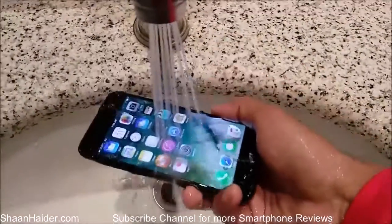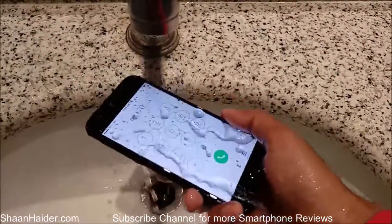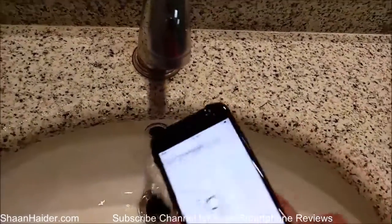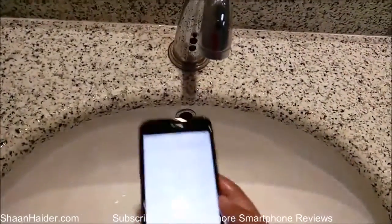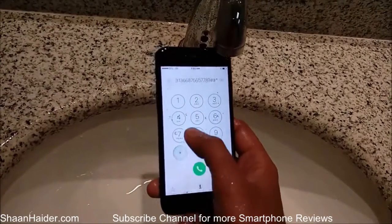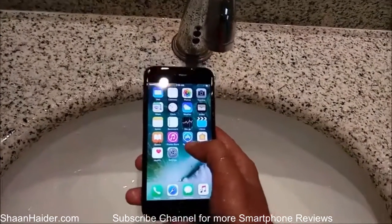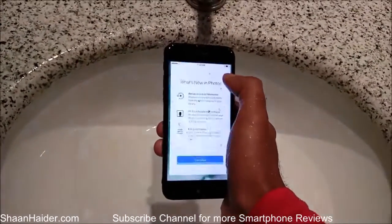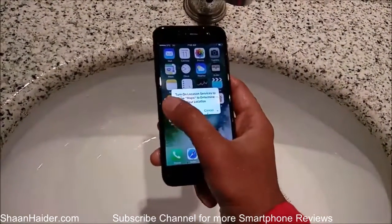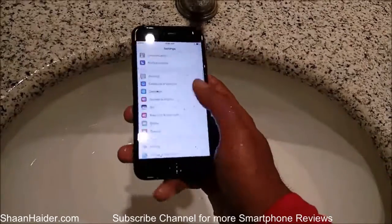I think that's enough now. Let's check our device and see how good it is working. The keypad is open on the screen — let's check the touch screen response. You can see that all keys are working perfectly. No issue on any point, the home screen is working perfectly, working fine. Everything is working perfectly, it's smooth — there is no issue on the touch screen.